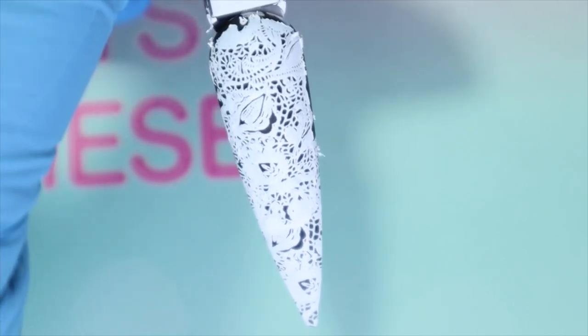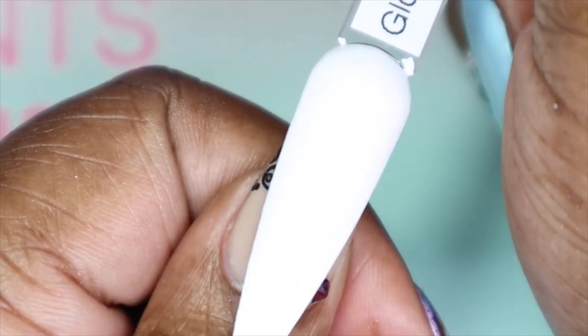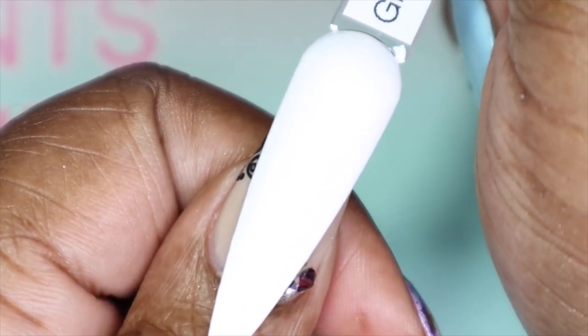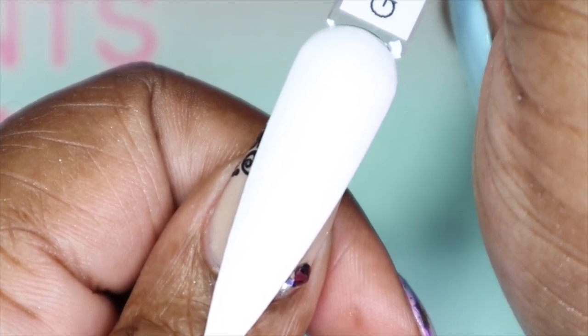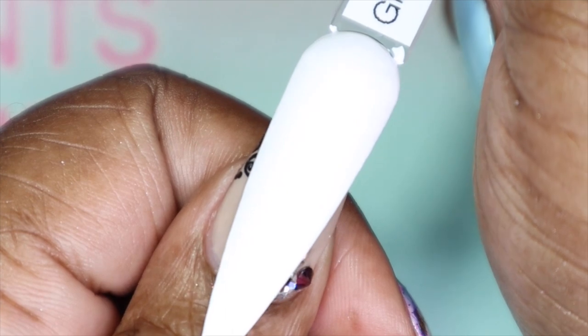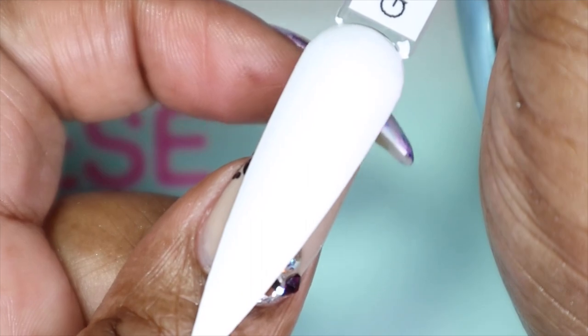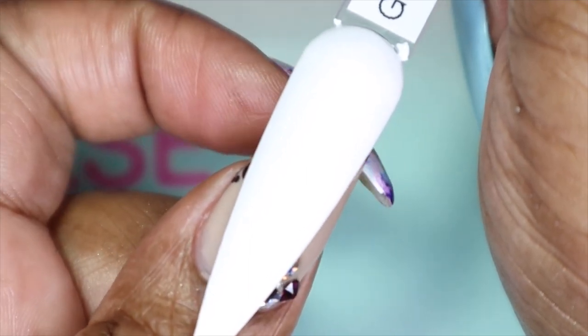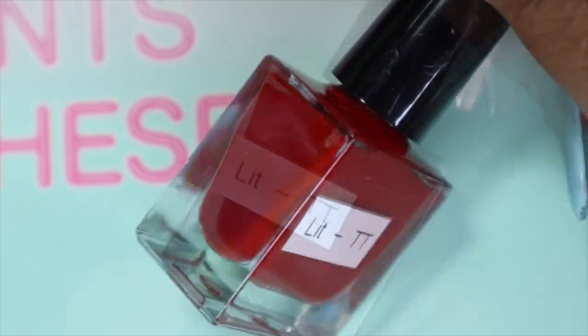Here is Glow Up over black — I'm obviously not going to stamp it over white since it is a white polish, but it's still a really good stamping polish. Here is Glow Up against my skin tone — very vibrant, very bright white. Top coat helped self-level everything. You can see how opaque it is because at the tip you can't see my nail at all. The next polish is called Lit, and it's the red in the collection — a very deep red.